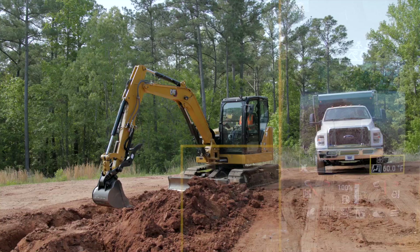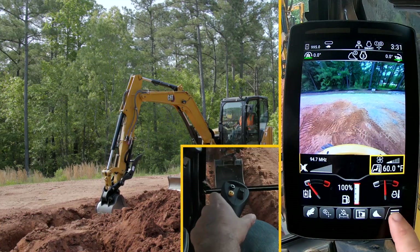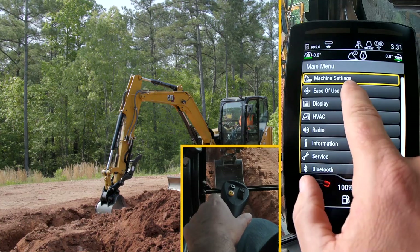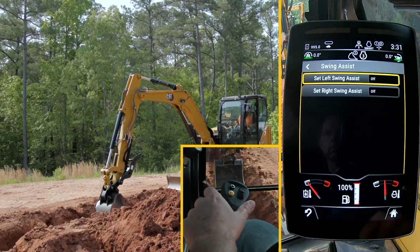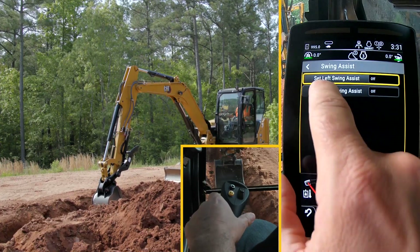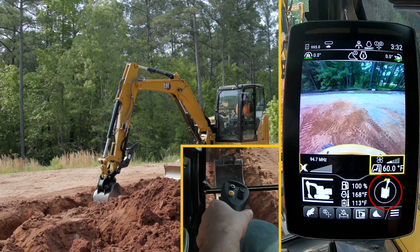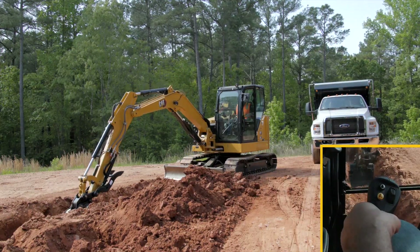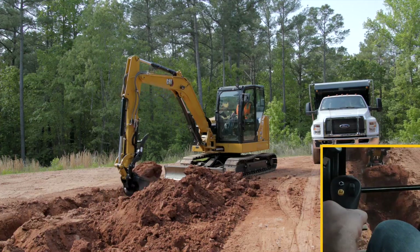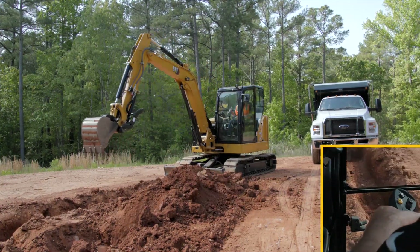Swing assist is also known as return to trench. I've got a trench here — I can set it up. I go into my main menu, into ease of use, and at the bottom I go into swing assist. This is my right-hand swing, so I'm going to turn that on and hit the home button. Now if I go dig material, I can dig into this trench, come up, swing over to the pile of dirt, and when I swing back it will stop.